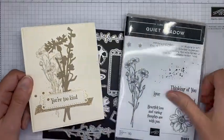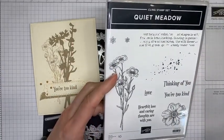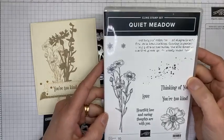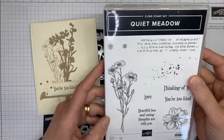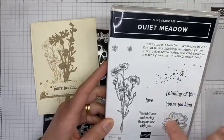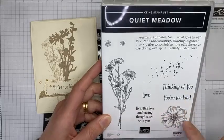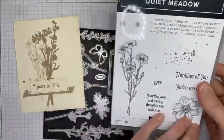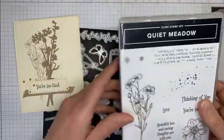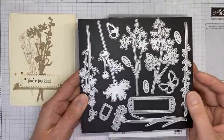The Quiet Meadow stamp set has some really pretty floral images in it, a little ink splatter image, two little tiny flowers, a larger set of flowers, just the top of a flower, some background stamps, and some good sentiments. What I really love about this is the die set that coordinates with it.